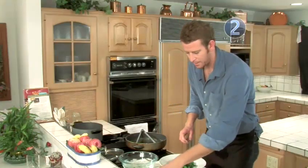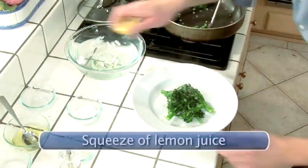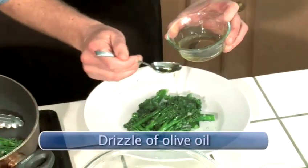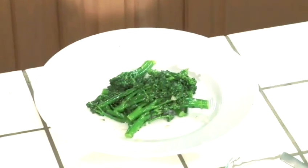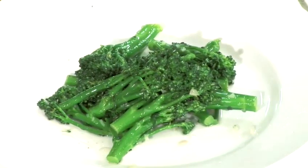That's a pretty presentation. A little bit more lemon and a little drizzle of olive oil. And voila — broccolini that's not burnt. That actually looks good. I hope you enjoy it.